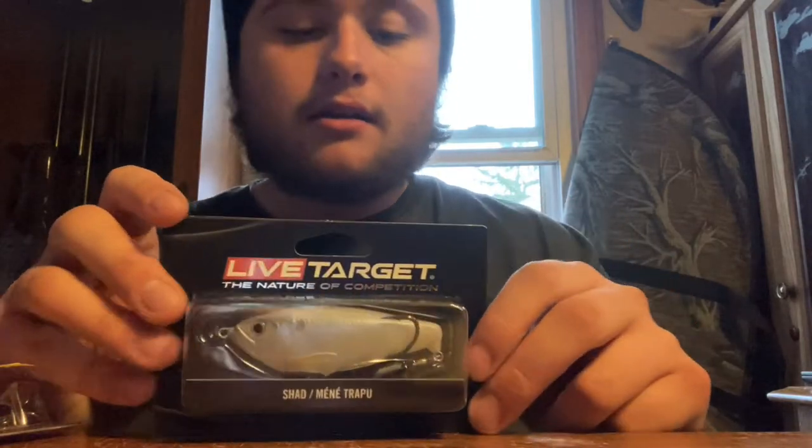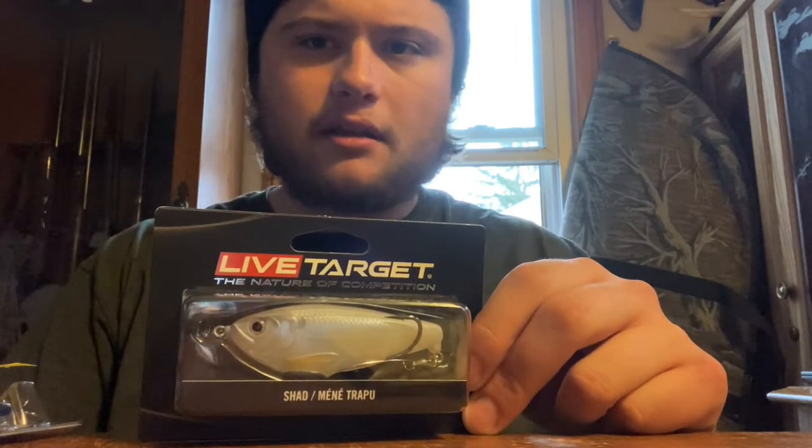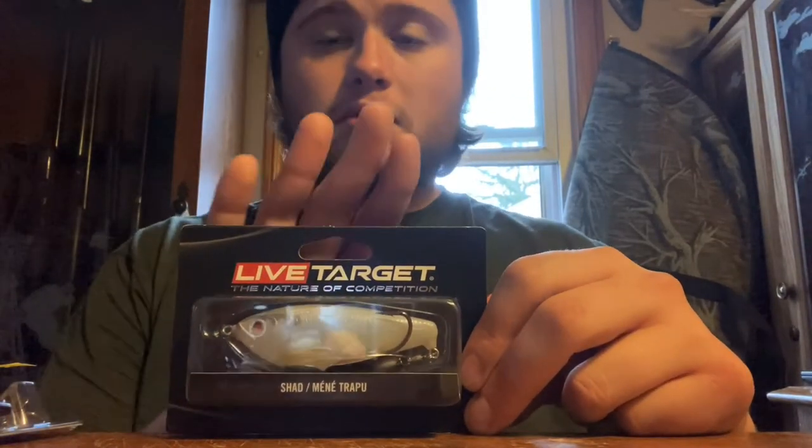Now, the next bait I got is unusual and something you're pretty much only throwing in spring and summer, which is odd that it came in this Mystery Tackle Box since these are very monthly-centered. But it is a Live Target hollow body shad. This is a topwater bait and I'm pretty sure it has the action of a spook. This is something I'm most excited to throw in the spring out of everything I've unboxed. It looks really fun. I love throwing topwater in spring and summer — I use a lot of frogs, buzzbaits, and spinnerbaits. I'm really excited to use this.